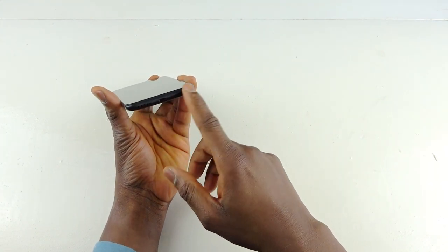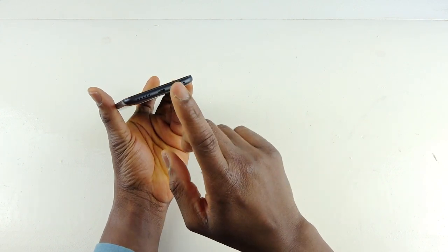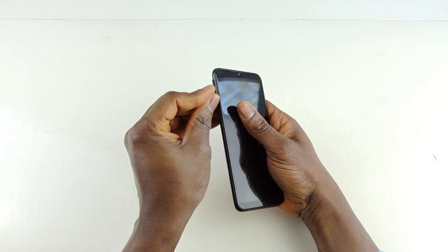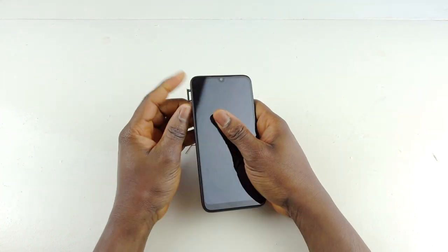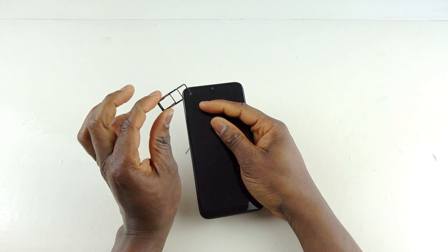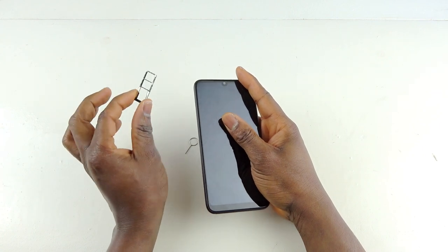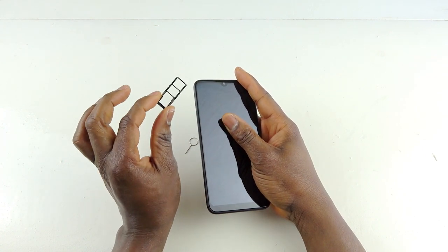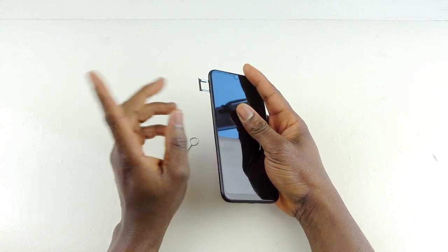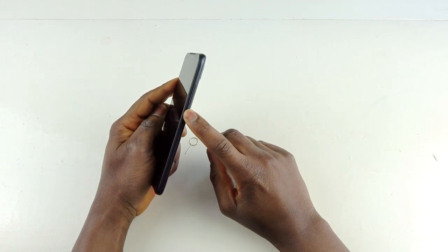At the bottom there are two grilles, but it's not dual speakers — one is the speaker and one is a dummy. There's also your regular micro USB charging port. On the side you have your SIM tray. To my surprise, this is my first device that supports two SIM cards and one memory card at the same time. Most I've seen are hybrid — either a memory card or a SIM card — but this one has two SIM card slots and one dedicated memory card slot, which is very good.